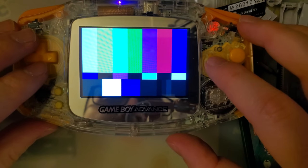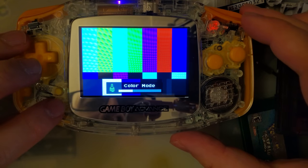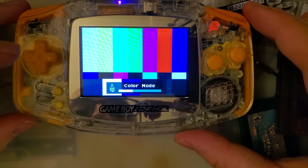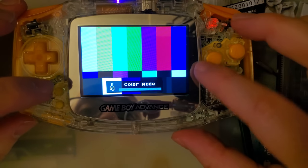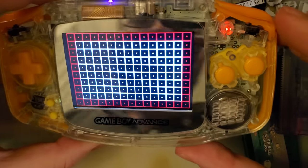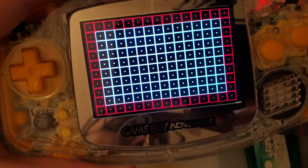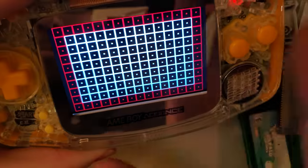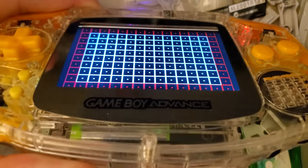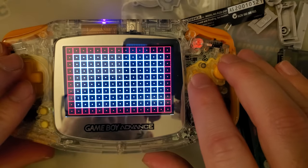We're on real color mode, which sends colors exactly as the GBA sends them to the screen. If we switch to the filtered mode, it sort of emulates how the original screen would have performed with specific colors. The reason it's the default is because side-by-side with an original GBA in optimal lighting, it should look more accurate to the original screen. I can't do that comparison here. You can see how muted it is between the two options.